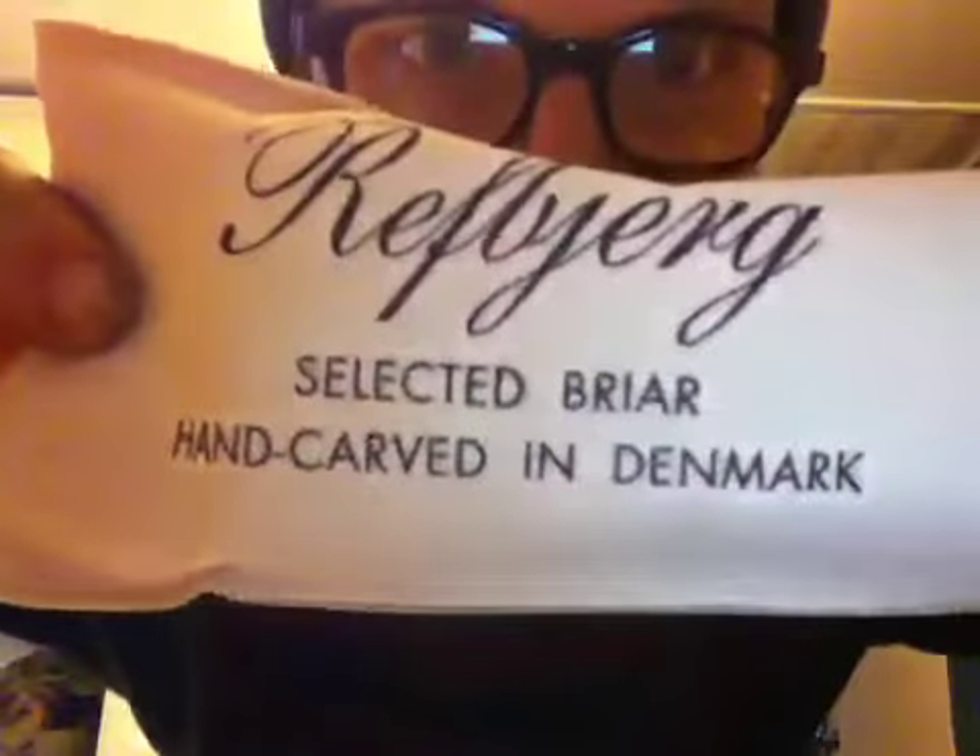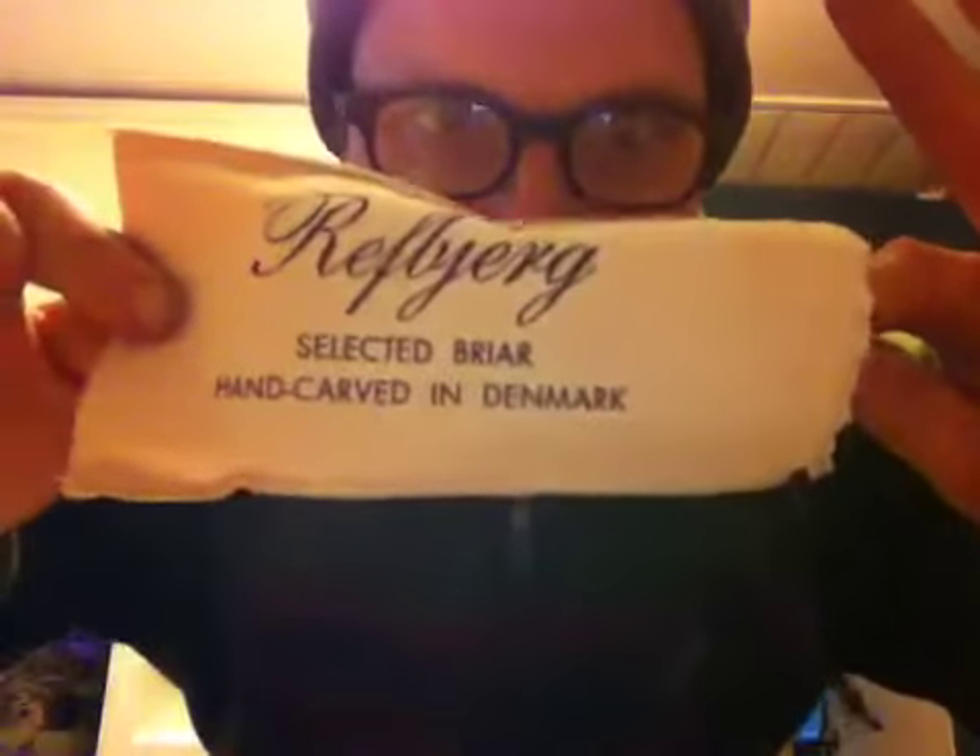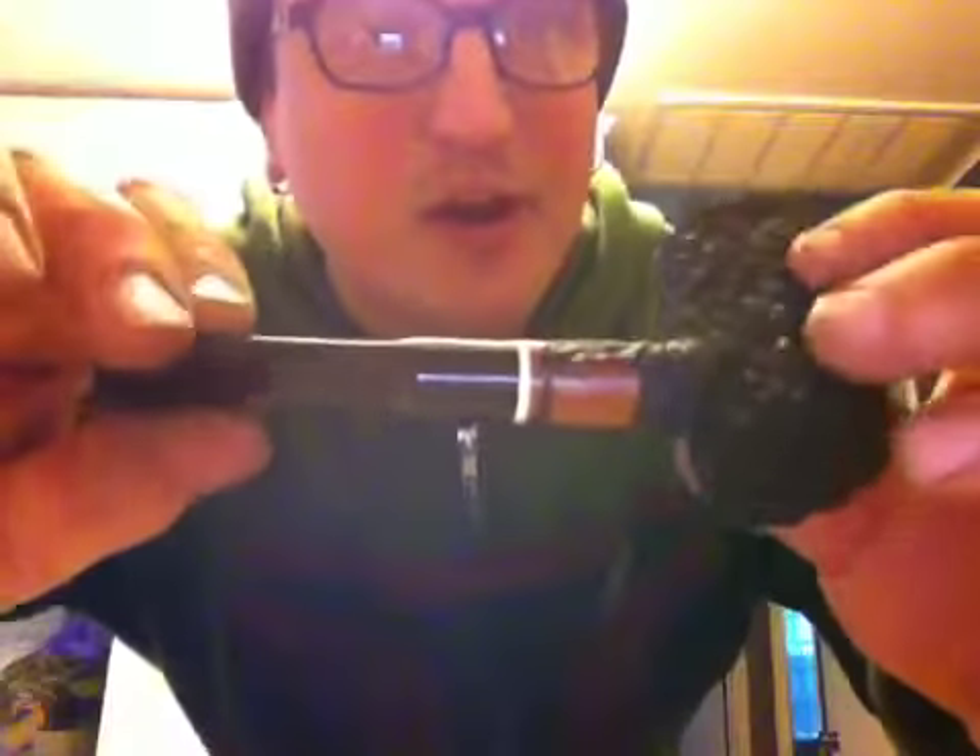This is a Soarin' Poker — handmade, all the way from Denmark. This is the first pipe, my first real handmade pipe, and I'm really excited. Ladies and gentlemen, look at that bad boy. Wow. Rusticated poker, Soarin', handmade — this is a beauty. I don't know if you're going to be able to see the rustication on this but it's an excellent pipe. Mark, thank you very much.